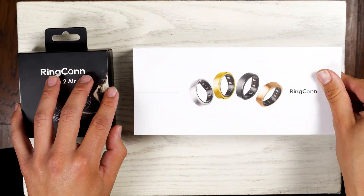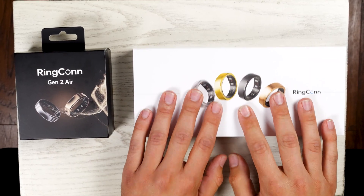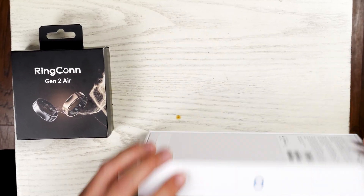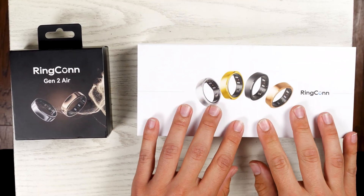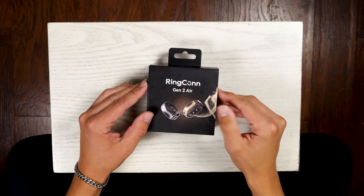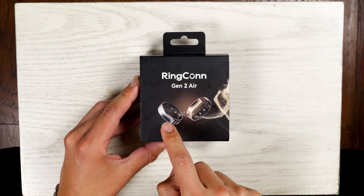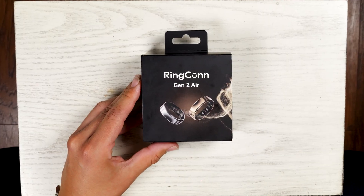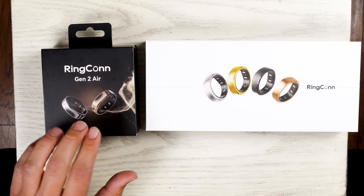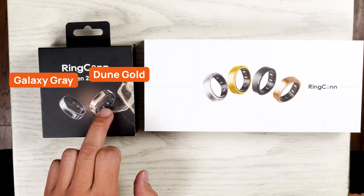Right off the bat, just comparing the packaging, the Ringcon Gen 2 has a much larger white box — it feels and looks very much like an Apple product box. Very luxurious, a little bit more designer. Now, on the front of the Gen 2 Air box, we have a picture of the two colors the ring comes in. The Gen 2 comes in four different colors, while the Gen 2 Air comes in just two: Galaxy Gray and Dune Gold.